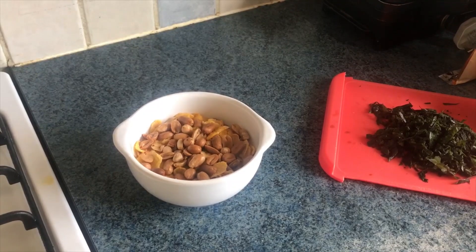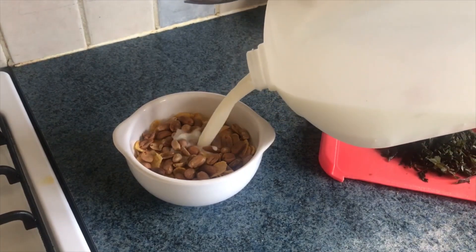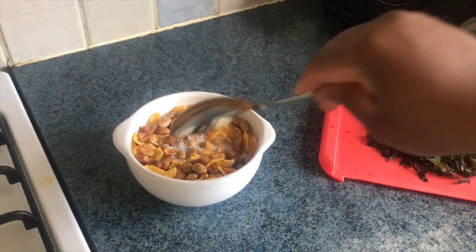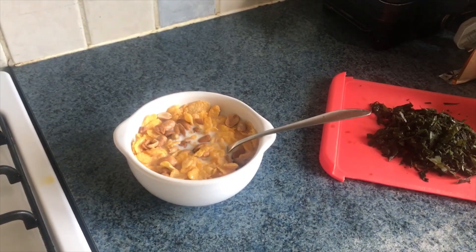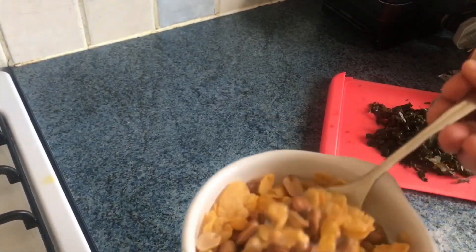I'm trying to look after myself — have you tried cornflakes with granita? It's so heavenly! Try this combo and tell me what it feels like. This is me — I always look after myself whenever I'm cooking. I can't come and kill myself, enjoy!